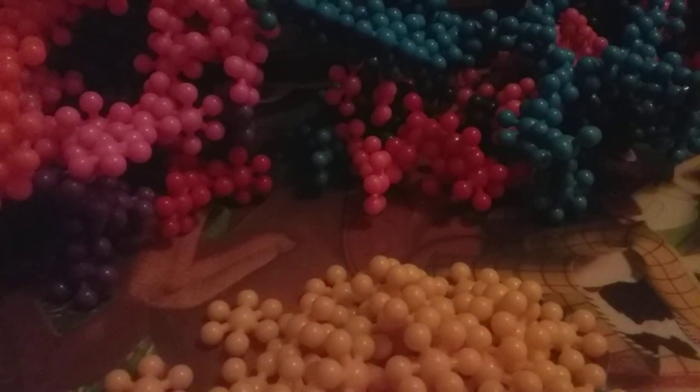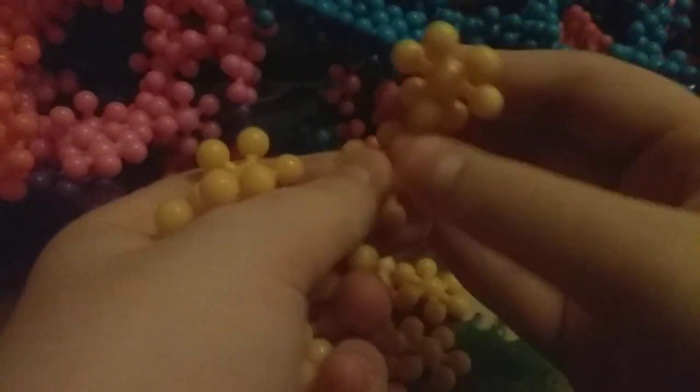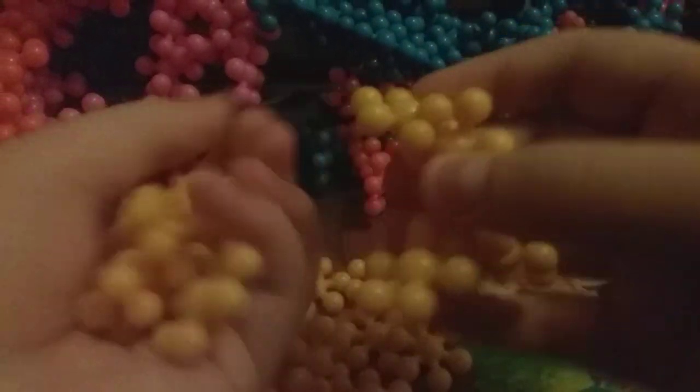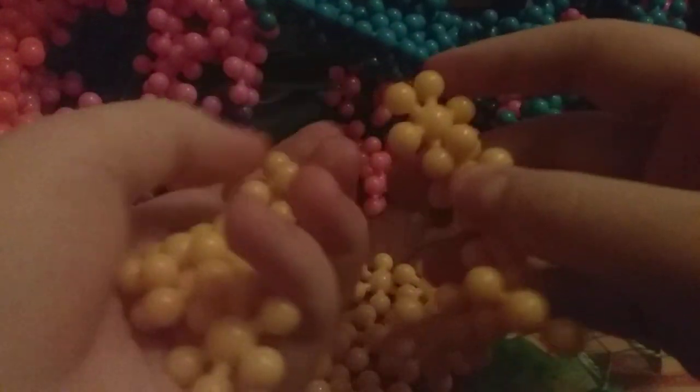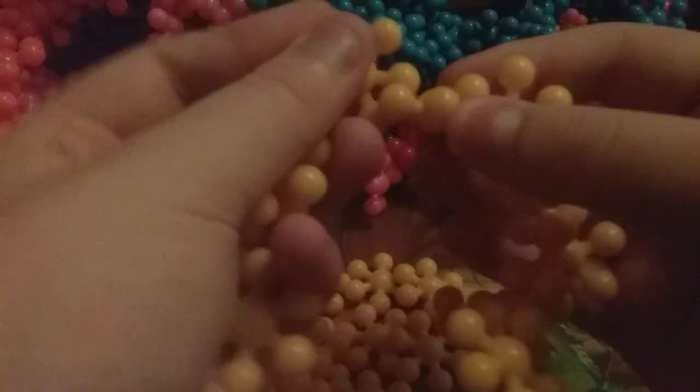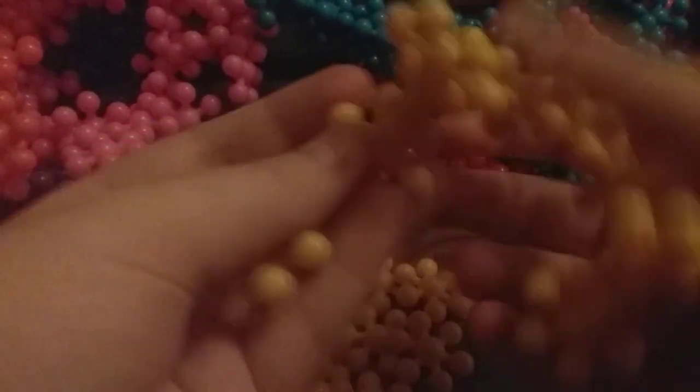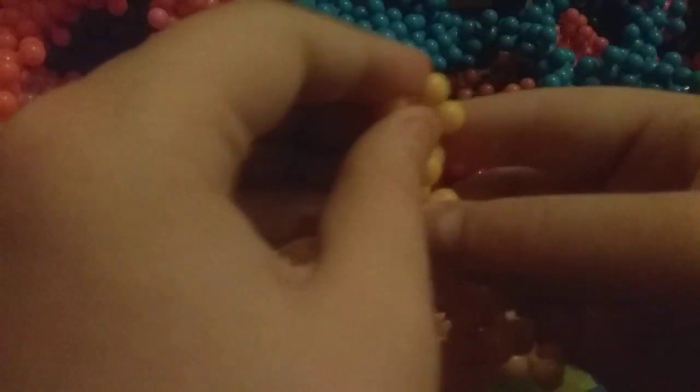So first we start off with the legs. It's just like Lockdown. There's one foot, and then we'll build the connection for the leg. There we go. Now the legs are connected to the waist, so get that done.